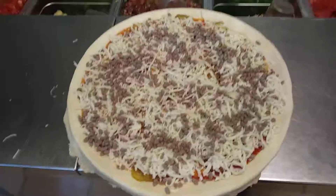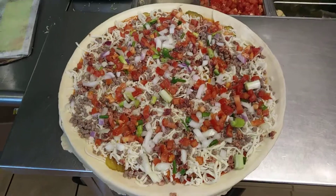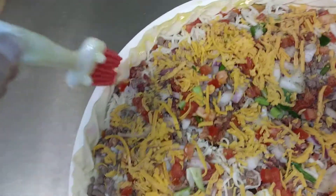Mozzarella, ground beef, crispy bacon, mixed onion, extra mixed onion, Roma tomato, cheddar, black pepper, and butter sauce on the edge.